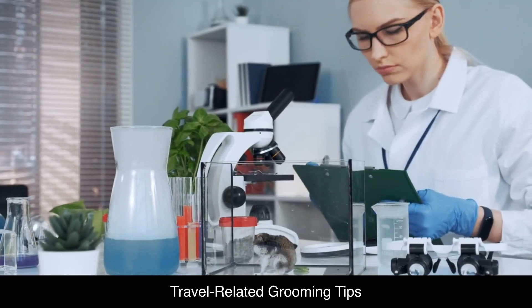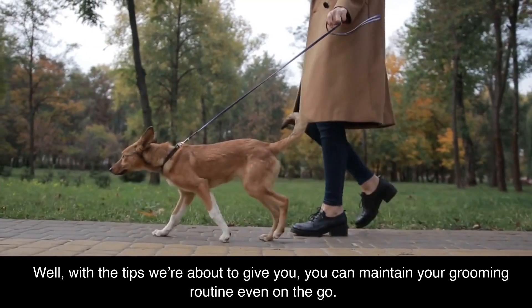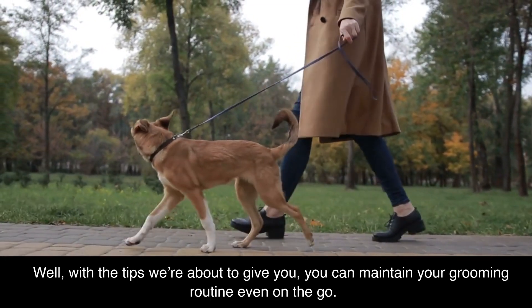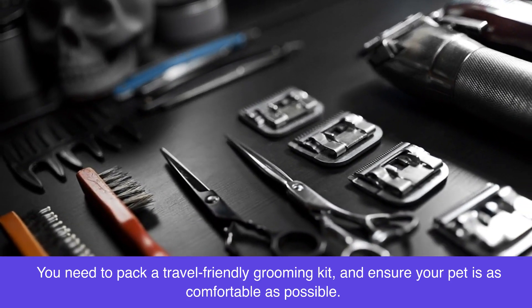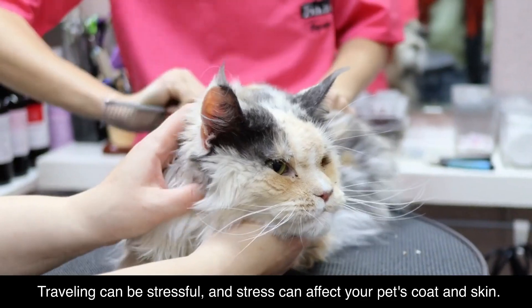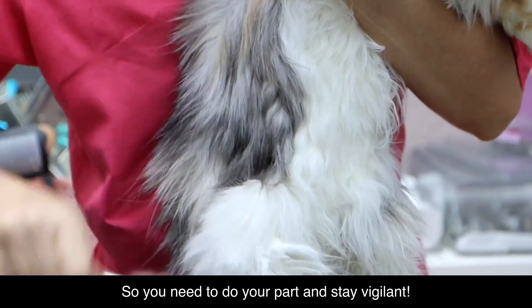Travel-related grooming tips. Thinking of going on a trip with your pet soon? With the tips we're about to give you, you can maintain your grooming routine even on the go. You need to pack a travel-friendly grooming kit and ensure your pet is as comfortable as possible. Traveling can be stressful, and stress can affect your pet's coat and skin, so you need to stay vigilant.